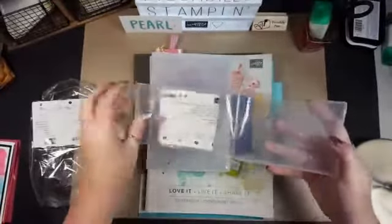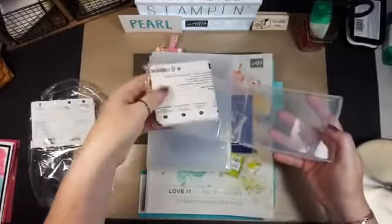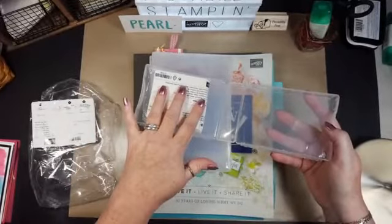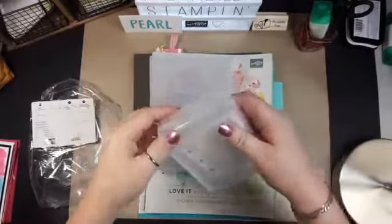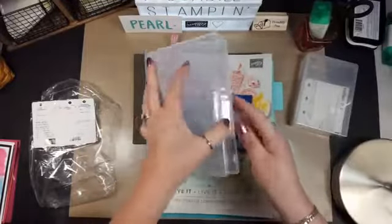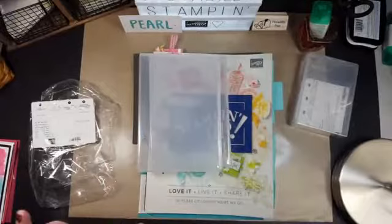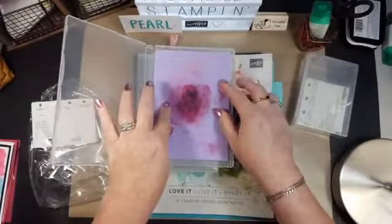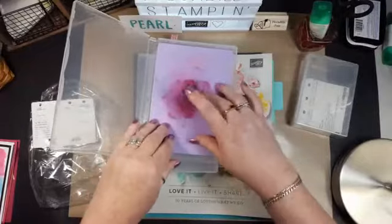I wanted to show you why. On this one I have our little 3x3 envelopes — this is how I store my 3x3 gift cards. And right now I am storing in one of them the new Stampin' Shammy. I'm pretty impressed with this product — it fits perfectly in here, and it's great for cleaning stamps with just water and nothing else.